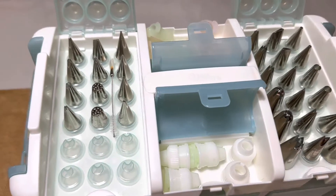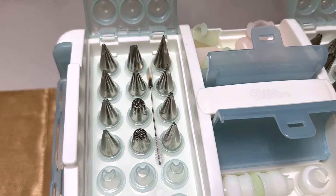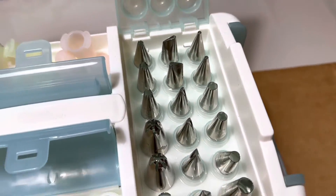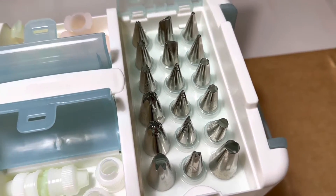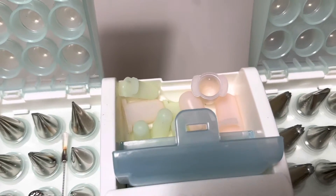At the top we have a variety of piping tips: round decorating tips, star decorating tips, petal decorating, leaf decorating, drop flower, a specialty tip, and basket weaving tips. We also have silicone tip covers to prevent your icing from drying out between all your steps.